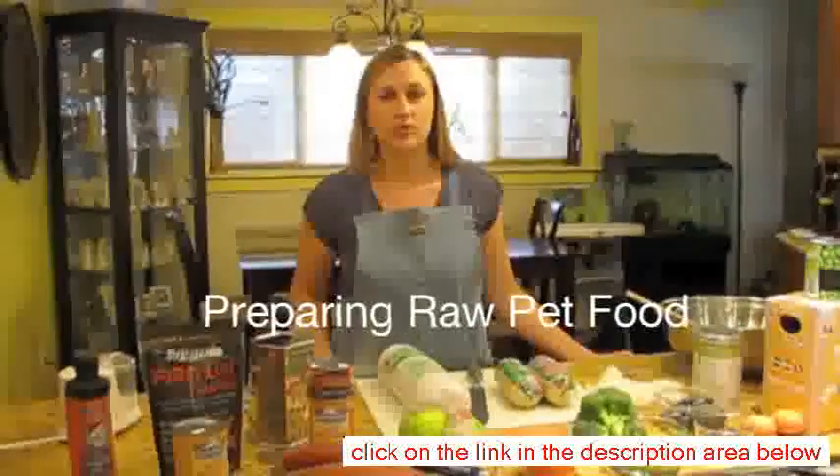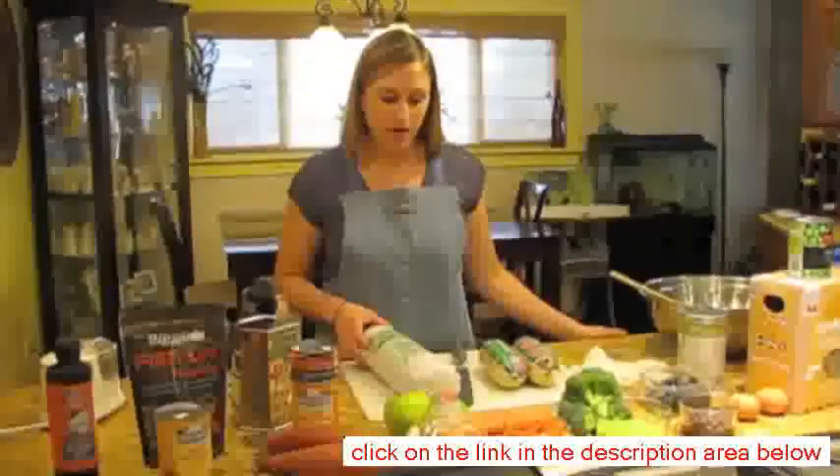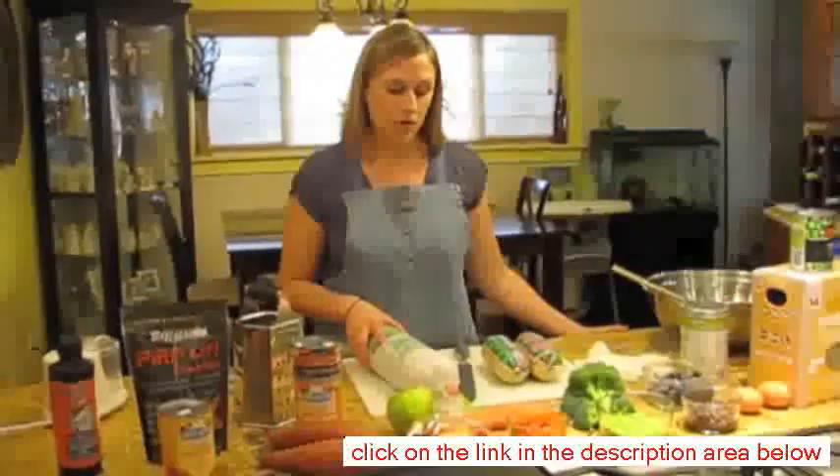This is Lori Blauer from San Diego Pet Food Delivery and IB Pet, and today I'm going to show you how to prepare raw dog food and cat food meals for your pet.